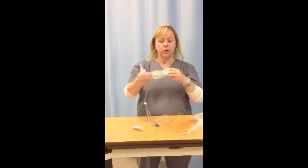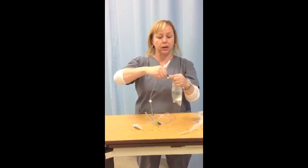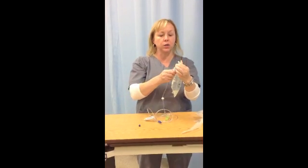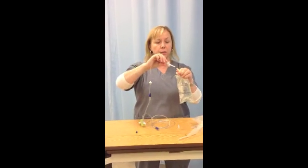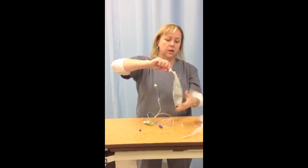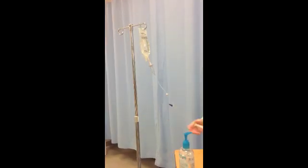Look at the two different ports on your bag. One is a needle port for injections; the other one is for spiking. Open the spiking port and pull off the cap — do not touch this, it's sterile. Then undo the lid on your spike — do not touch this either, it's sterile. The spike goes into the hole; twist and gently push as you're doing this. Once it's in there secure, turn the bag upside down and put it on your pole. That's called spiking your tubing.